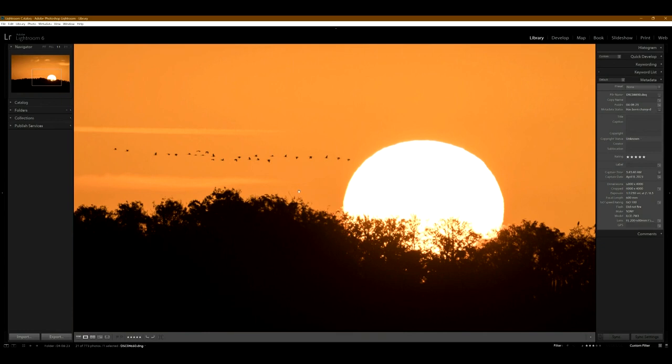This is one of the reasons why I like a zoom lens like this — you can get the sun as just a big, bright ball, a huge sun, that you can't get on a wide angle lens.